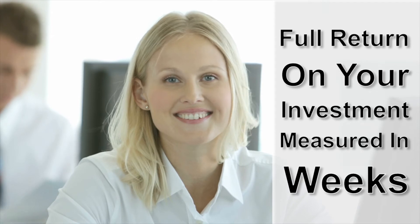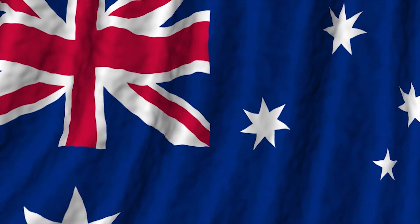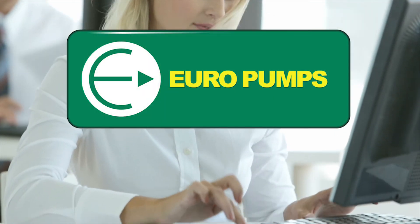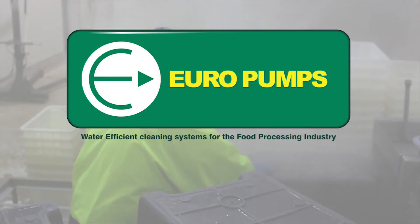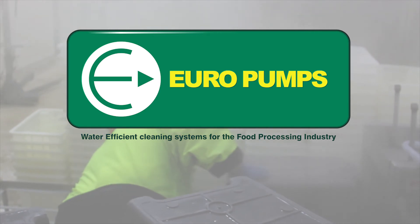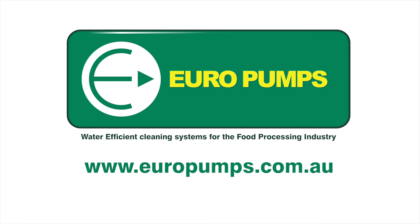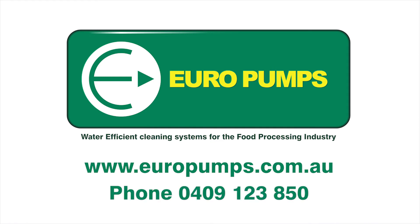Europump systems are Australian designed and manufactured, and fully supported by Australia-wide service and backup. If you'd like to know more about Europumps water-efficient cleaning systems for the food processing, critical quality or export industries, visit www.europumps.com.au or call 0409 123 850.